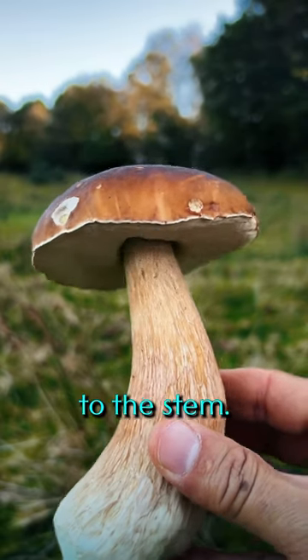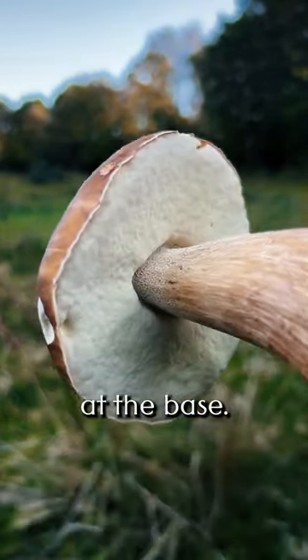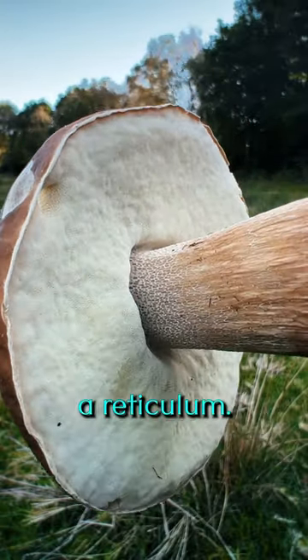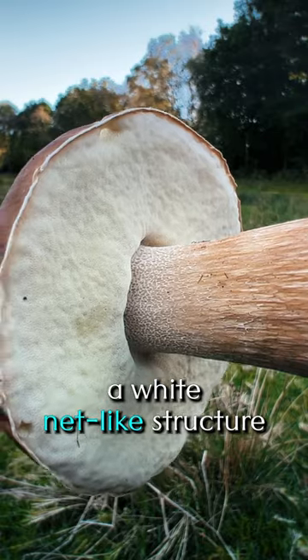Let's move down to the stem. It's generally whitish and tends to be wider at the base. If you look really closely, you'll spot what's called a reticulum — a white net-like structure near the top.